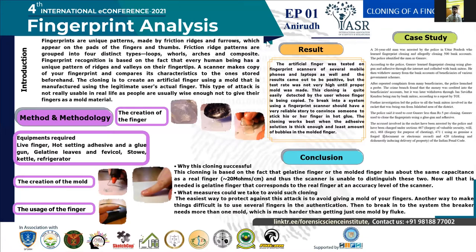I will walk you through a glimpse of my presentation. In a nutshell, my presentation is all about the cloning of a fingerprint, how such hacking is possible, and how to avoid it.